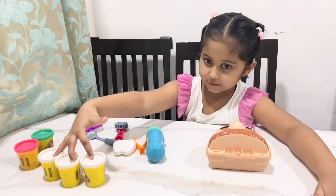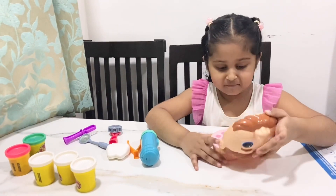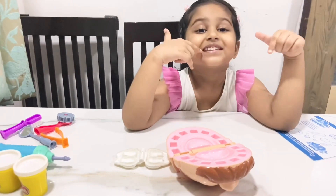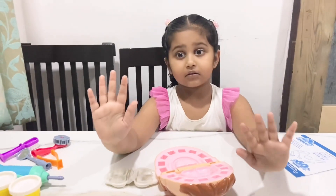Now see, he opens — hello! And now it's time to make his teeth. I only got five Play-Doh tops and I'm going to use three whites for the teeth. So now let's open it first. I'll make the teeth over here, just like me.